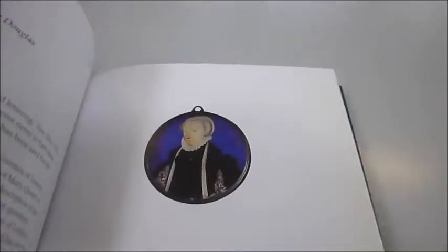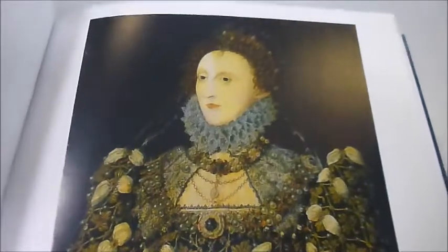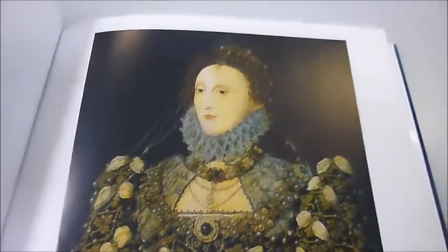Above all, Hilliard created several powerful portraits of Queen Elizabeth I herself and the Phoenix portrait. This one shows a rather confident woman in her early forties looking straight ahead with flowing golden hair, symbolic of her continuing vitality.